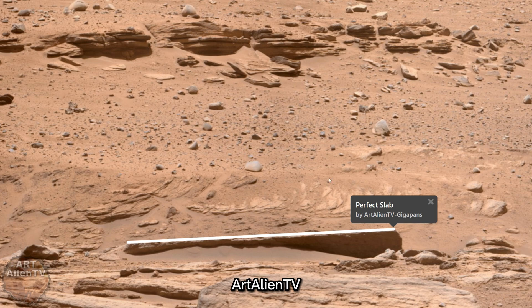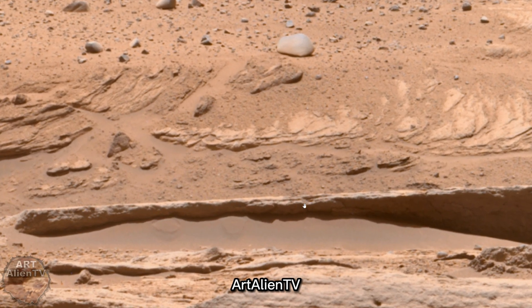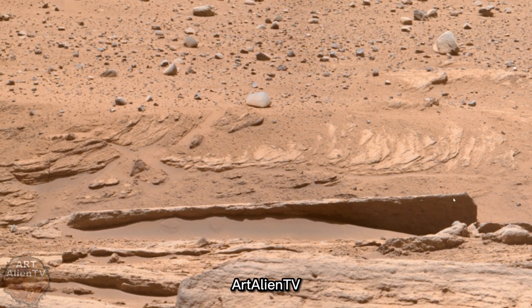Then we have this thing — this is a bit further back to the left of the gigapan. We have this ridge at the back and then we have this perfect stone slab here which is absolutely ruler straight. I put this line in here just to prove how straight it is. Here we are — absolutely straight — and in fact if you rotated this slightly you could line it up with the top or bottom edge of the page. I guarantee it's almost perfectly straight. This looks like concrete or some kind of stone block or slab.